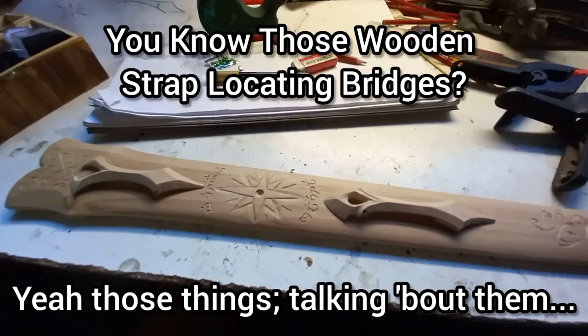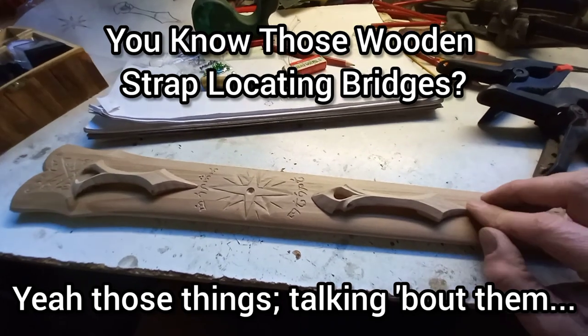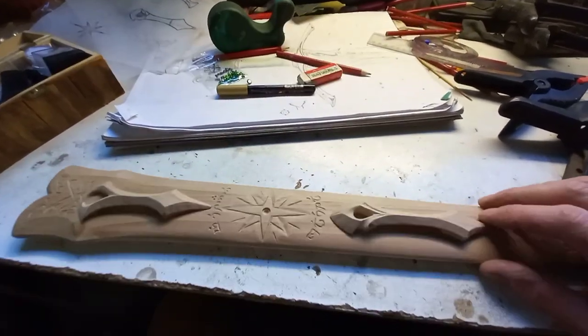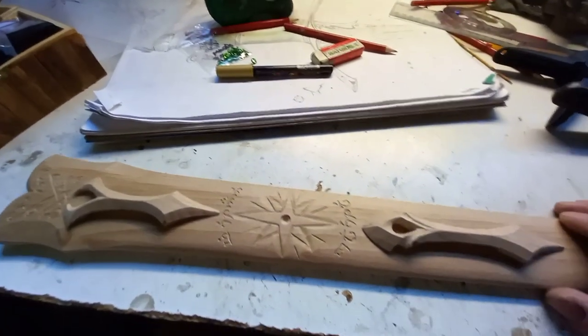G'day folks, just a quick discussion on these little wooden bridges which I'm putting on this scabbard. They provide enough clearance for the straps to pass under and will locate the straps so they don't slide up and down the scabbard.